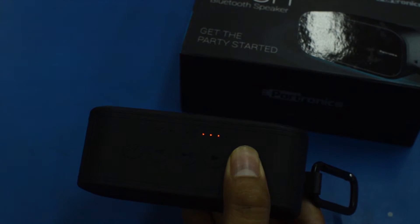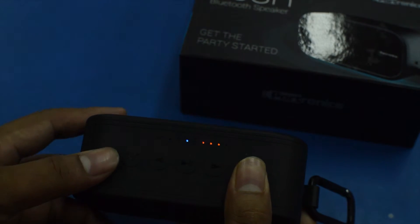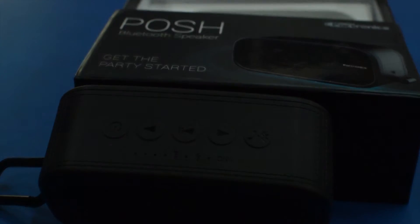On the top you can see song play/pause, forward song, and backward song buttons. Pressing and holding the forward or backward song button will increase or decrease the volume. It also has a dedicated button to receive calls.